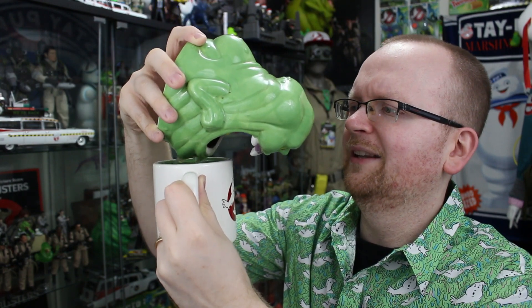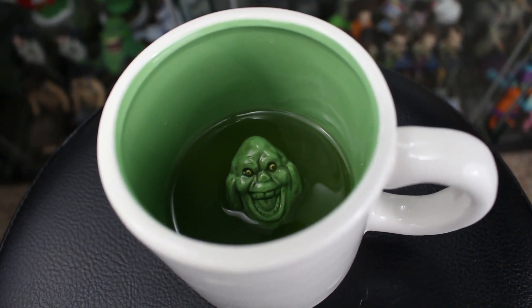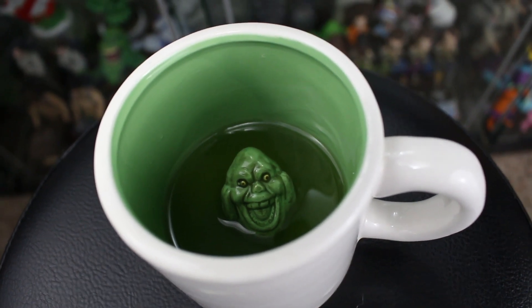The true test of a mug is seeing how it works as a mug, so let's go get that Ecto Cooler again. It's kind of like Slimer is baby-birding it to the little baby Slimer on the inside. This is just plain neat — I've got Slimer down there just swimming in his own little juices. It is Ecto Cooler after all, and he was the mascot, with his little head poking out looking adorable. Now that I've got the Ecto Cooler in an actual mug, let's take a bigger swig.